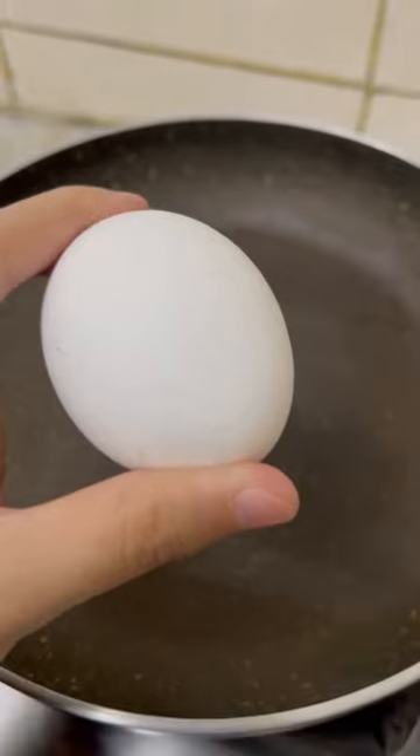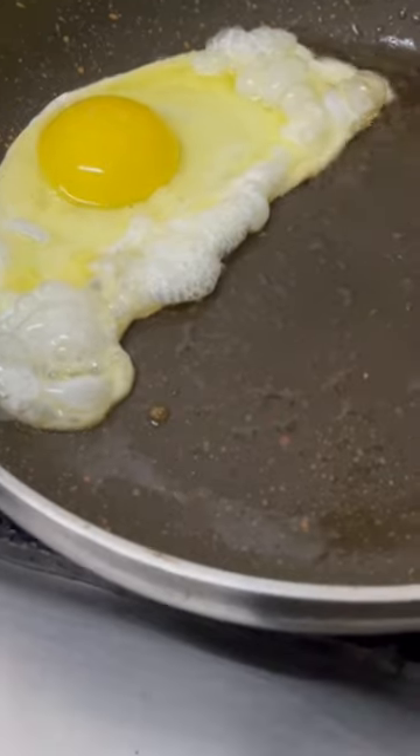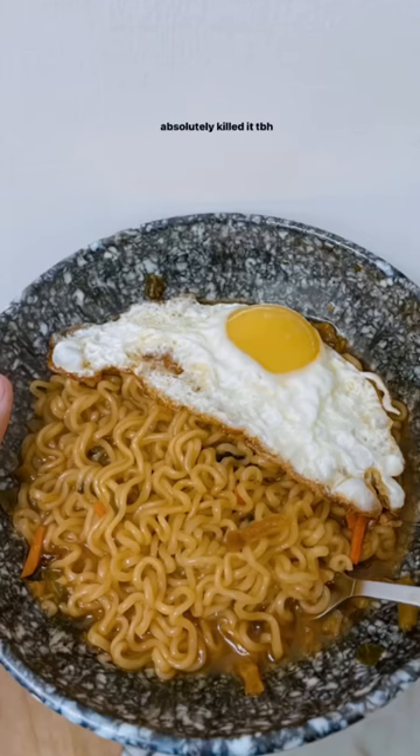Soupy and delicious. I also fried an egg because I love this combination — it tastes so good. This is the final result. It is a 10 on 10 experience, try this.